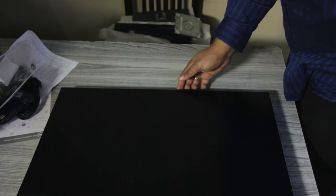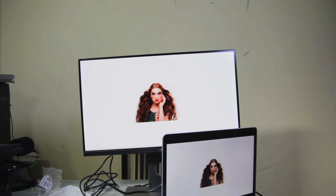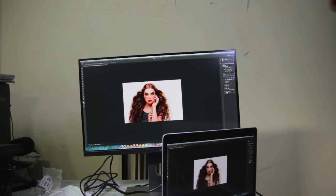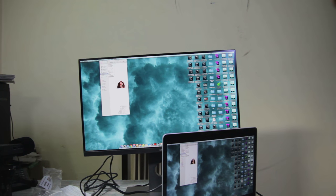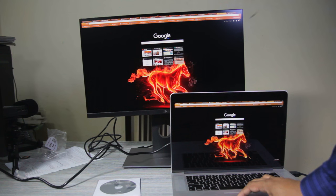Let me assemble this monitor quickly, and then I'll show you a comparison between the colors on the monitor and my 15-inch MacBook Pro Retina. The monitor is now fully assembled and mirrored to my MacBook Pro, so what you see on my MacBook will be mirrored on the monitor.